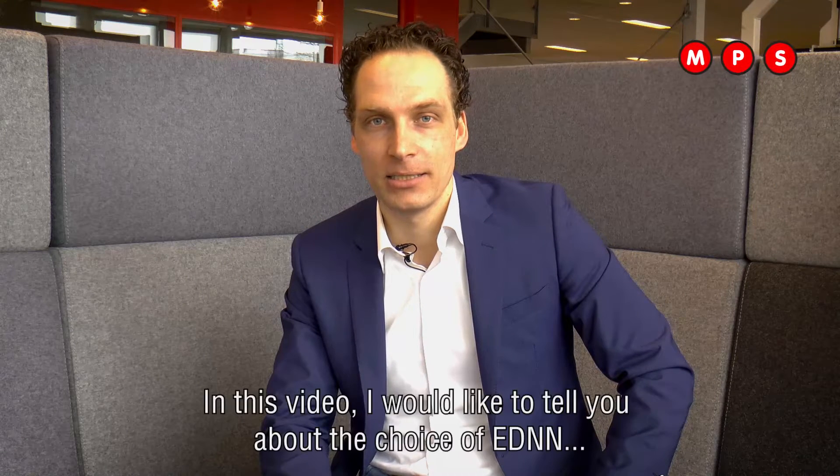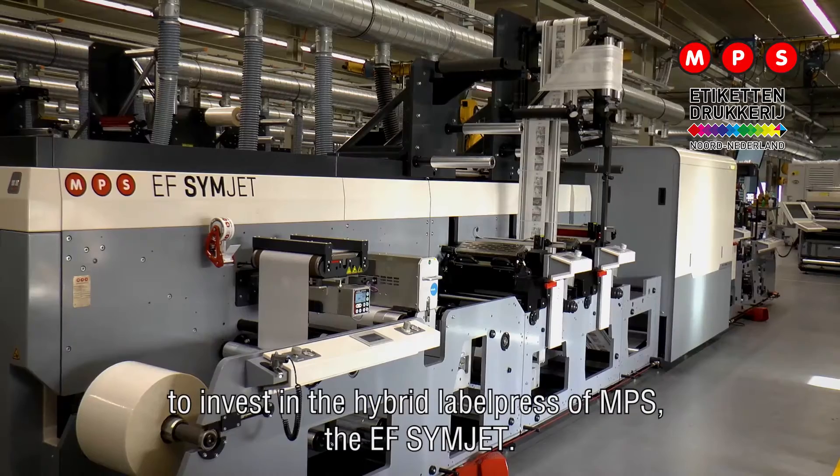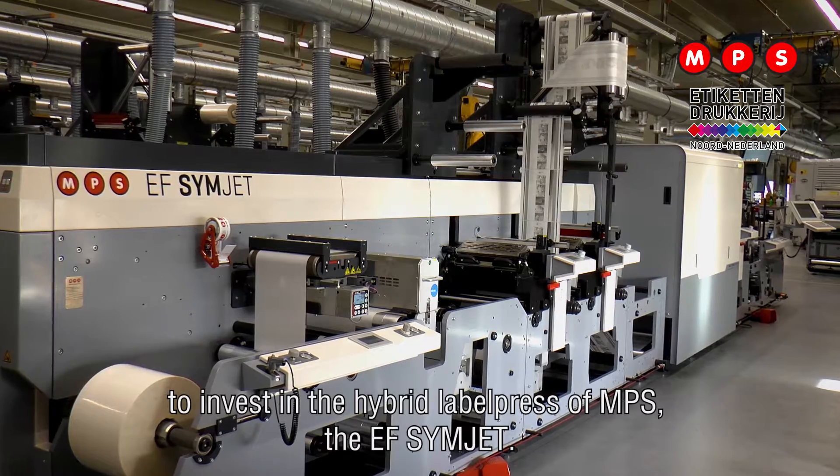Hello, my name is Vincent Belksma. In this video I would like to tell you about the choice from EDNN to invest in the hybrid label press from MPS, the EF Simjet.